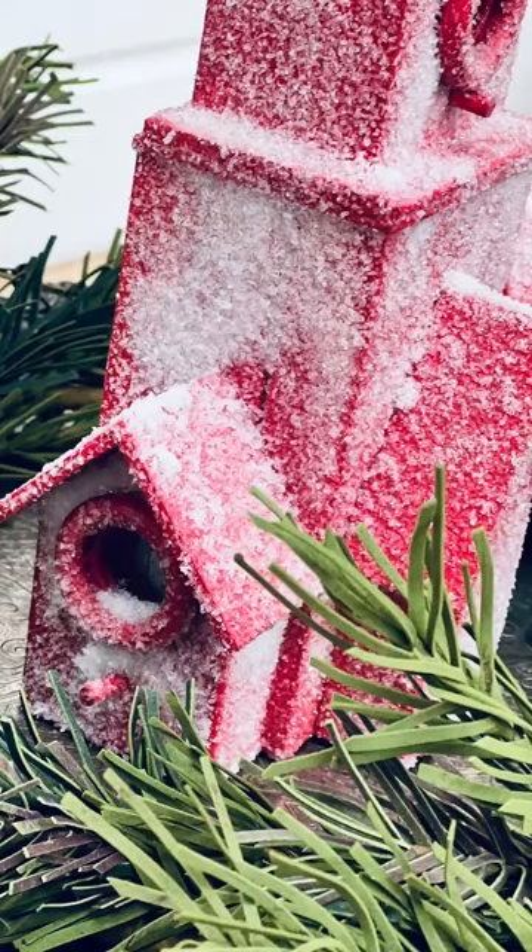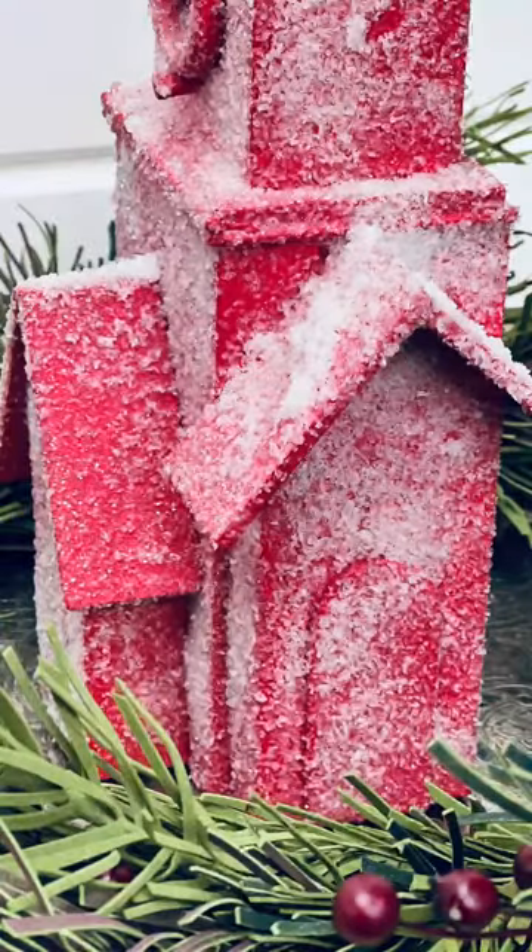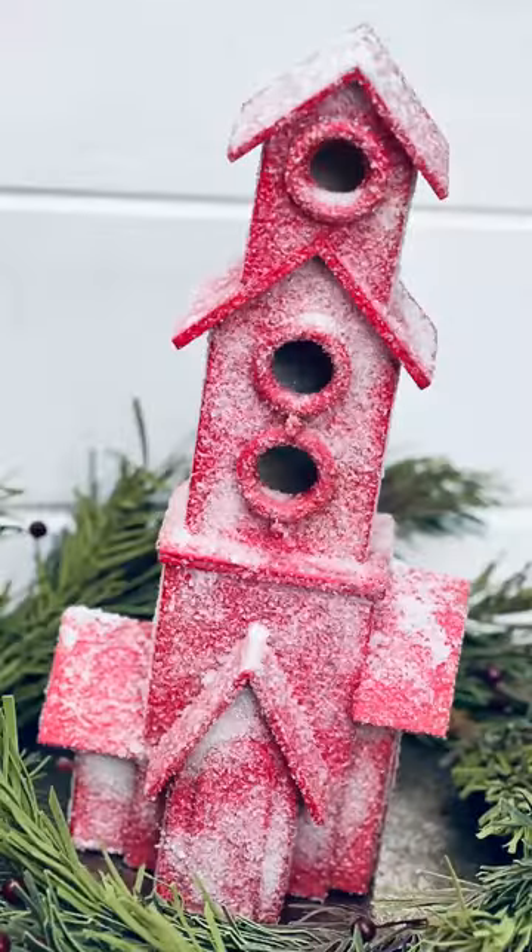Look how beautiful it turned out! Here's one side, here's the other, and then all of it together. I am in love with this. Thank you guys so much for watching and don't forget to follow for more.